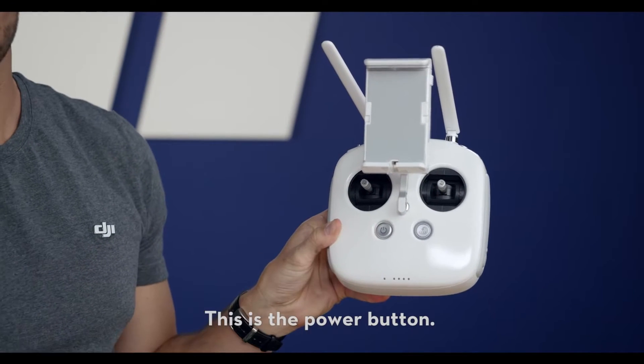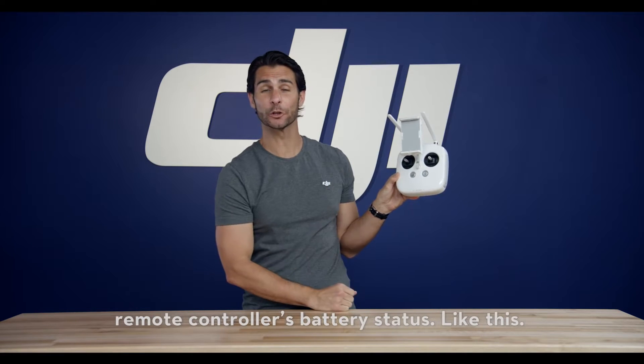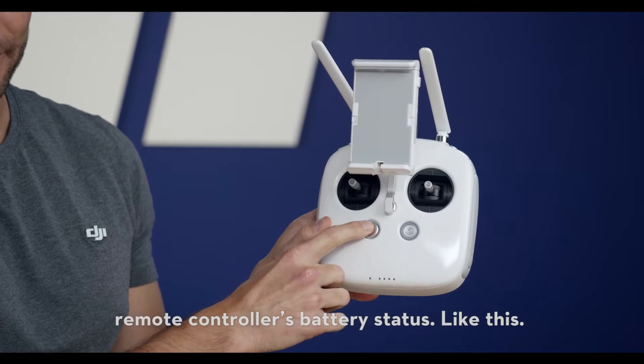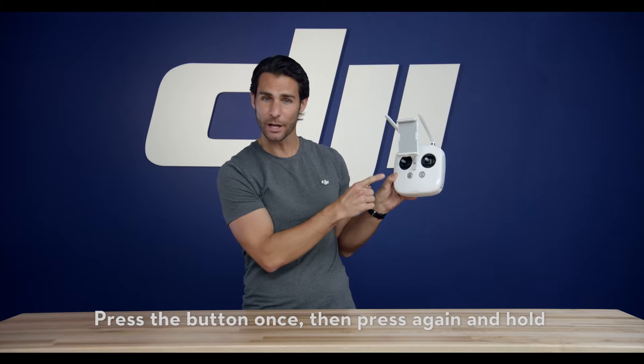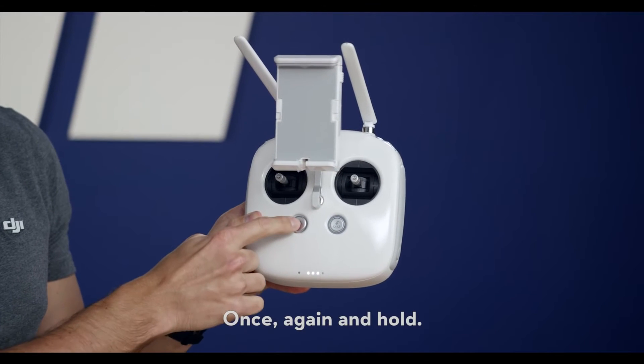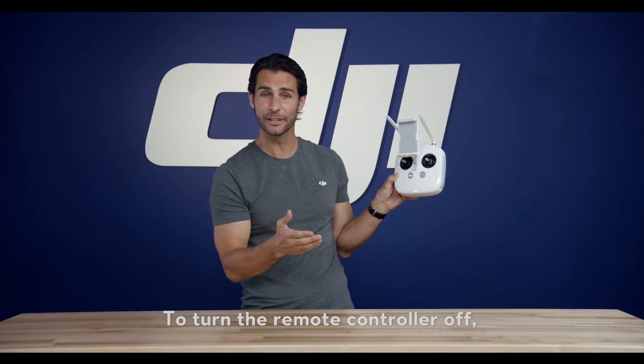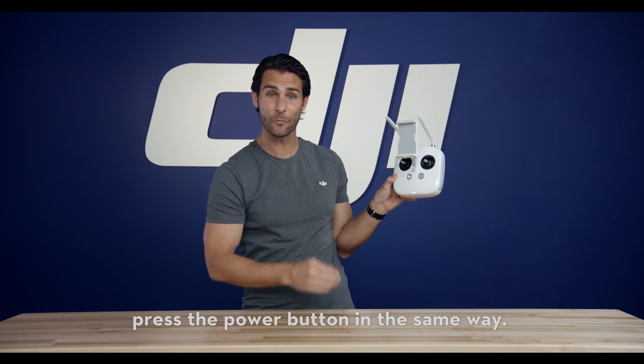This is the power button. Press the power button once to check your remote controller's battery status, like this. Press the button once, then press again and hold to turn the remote controller on. To turn the remote controller off, press the power button in the same way.